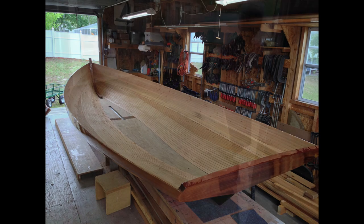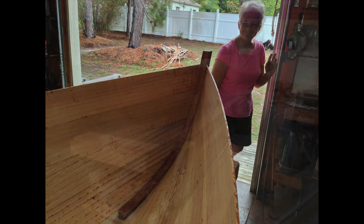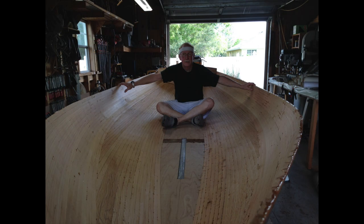There's the first look at it with all the glue that we put in between the strips sticking up — that we're going to have to remove by scraping and sanding. The hulls always seem bigger when you first turn them over.